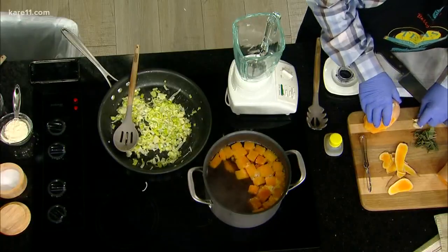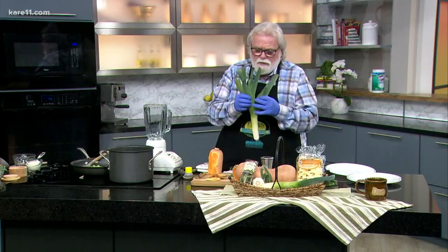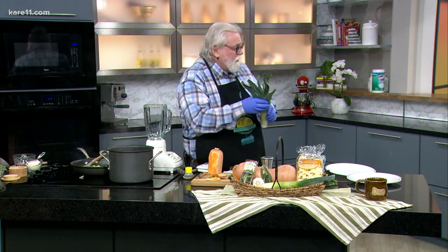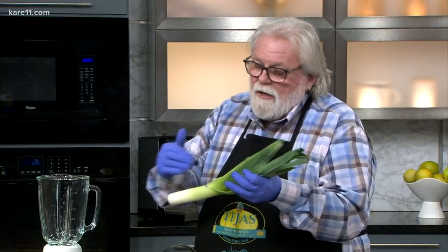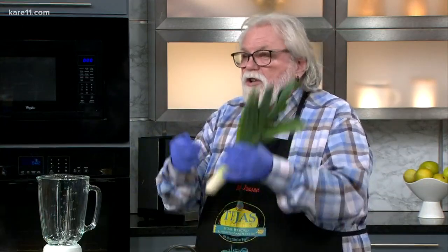All you need to do is cut up your garlic. Now leeks are a pretty dirty deal, so you have to make sure you clean them. They have grit in them. What I do is cut on the white part, because you only want to use the white part, then cut it into quarters, chop it up, put that in a colander, wash it, dump it until you get rid of all the grit.